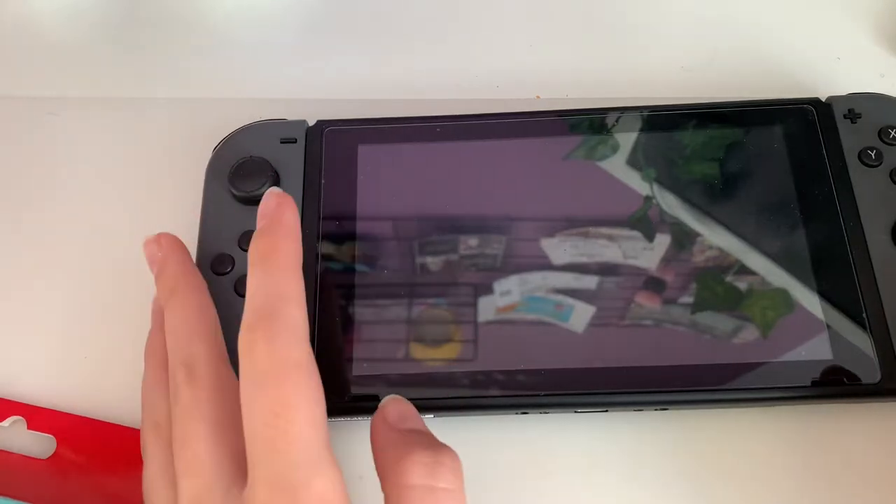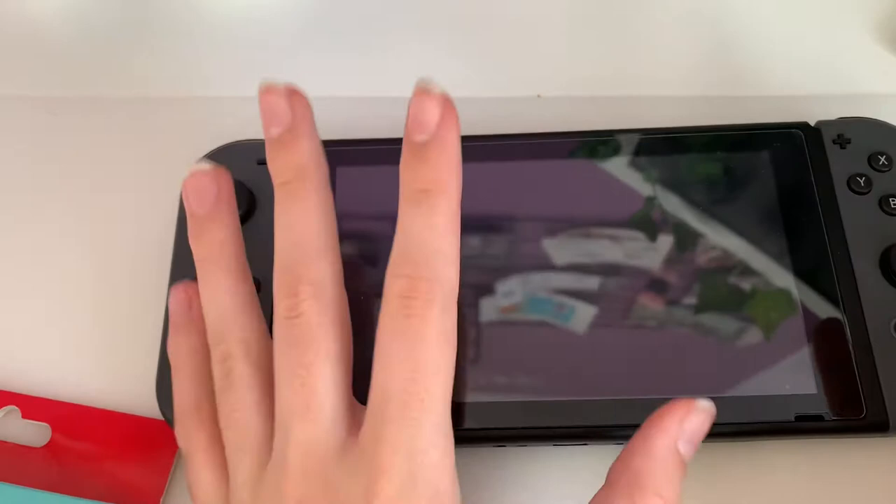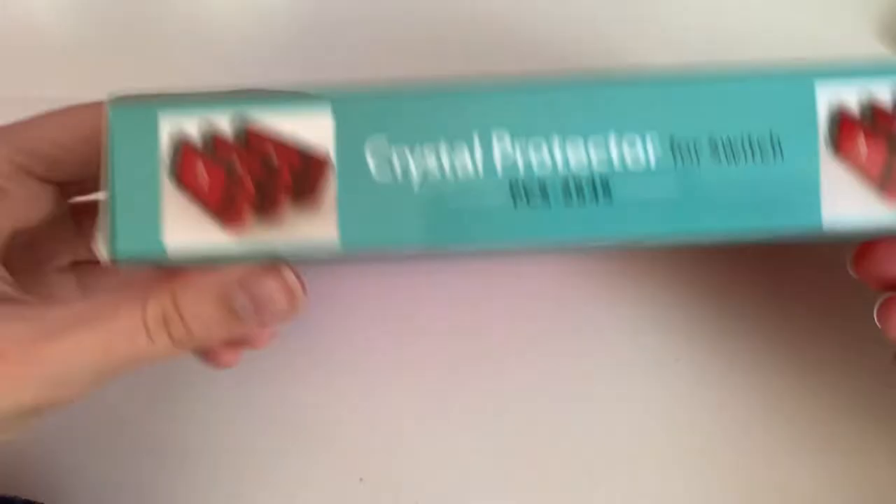Hello everybody, welcome back to my channel. As you can see, today we have my Switch. This is a video I've been wanting to do for ages. I am going to be painting on this protector for my Switch.